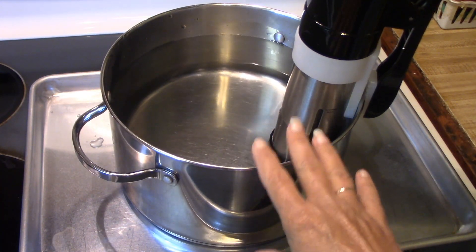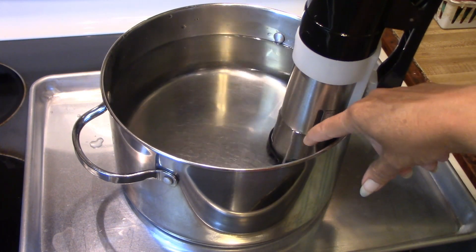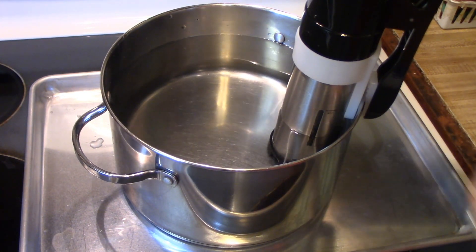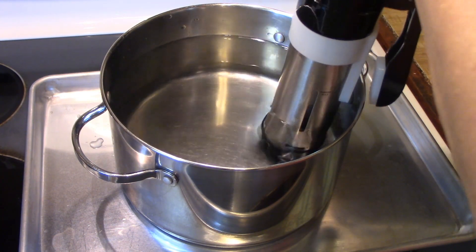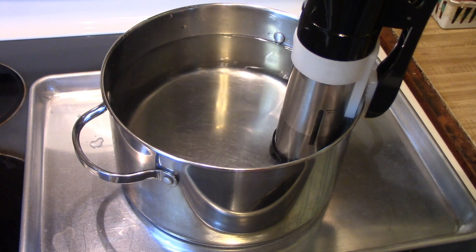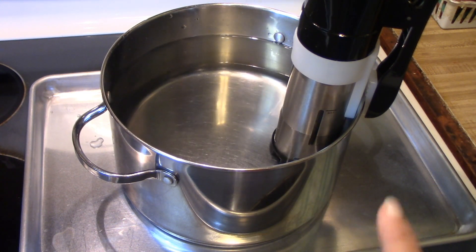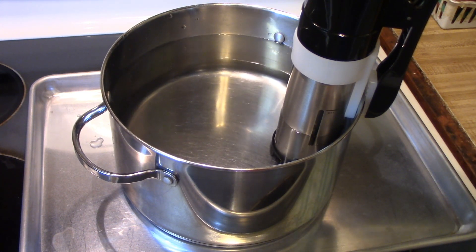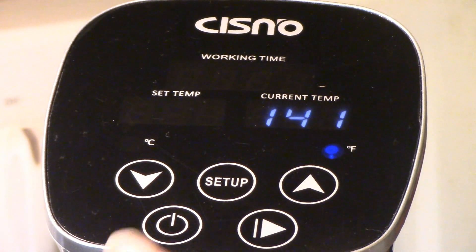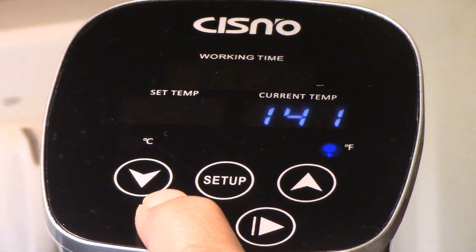I'm just using my regular pan. It has the minimum and maximum fill line for your water, and it has the easy clamp that you just clamp on the side of whatever you're going to use. I've gone ahead and filled this up with warm tap water to help get it going. This is my current temperature.